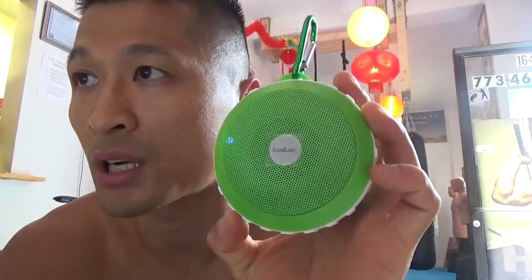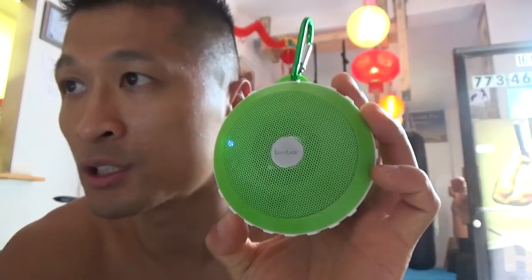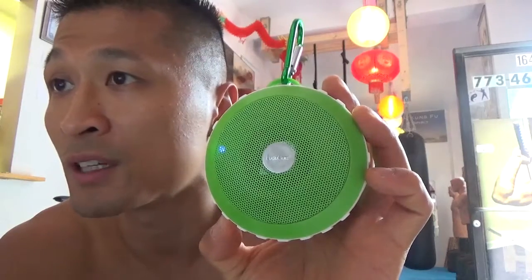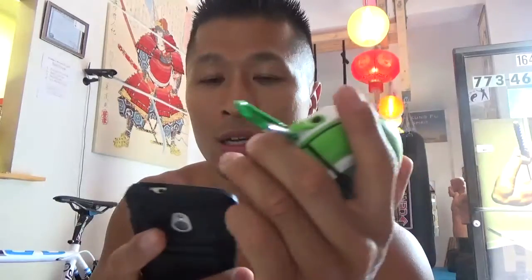It's a portable speaker. It's called the Lugulake Shockproof UFO Bluetooth speaker — hands-free speakers, portable speaker system made for all Bluetooth devices: iPhone 5S, 6, Samsung S5, etc. It works for the smartphone. It sounds really good. It's easy to hook up, and I'll let you hear how it sounds.